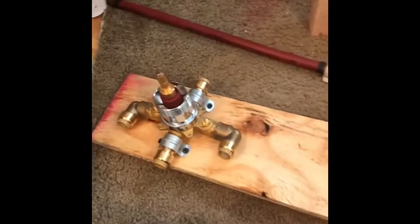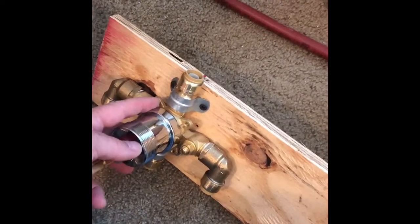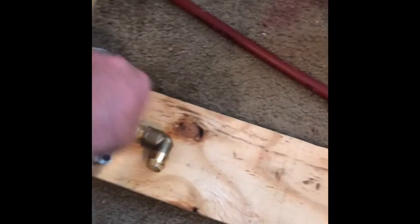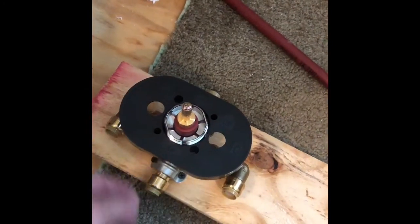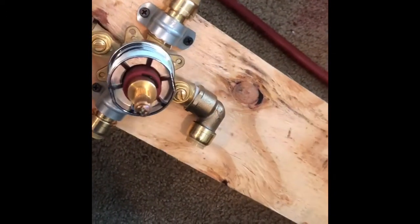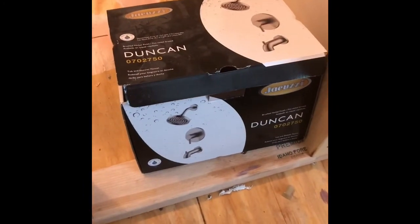As far as mounting the valve goes, this was my big confusion because the valve had no holes in it. The holes you see here are threaded, and there's a little plastic piece that goes along the front which sandwiches the shower enclosure wall between here and the escutcheon on the outside. So this is what I did to conquer that: I got some half-inch straps, strapped it to a board, and then the board gets screwed into place right here. That's my solution for the Jacuzzi Duncan tub shower fixture set.